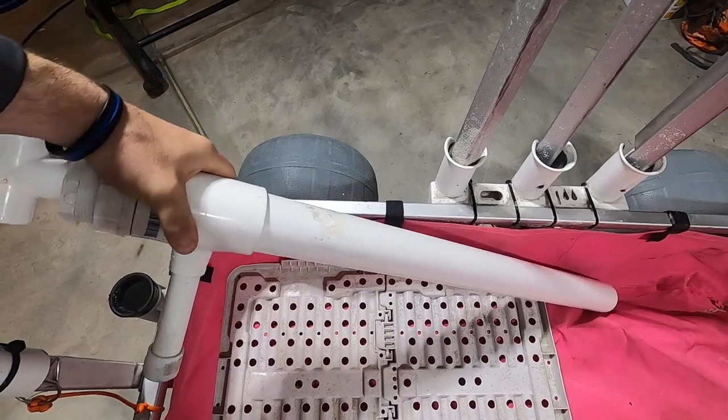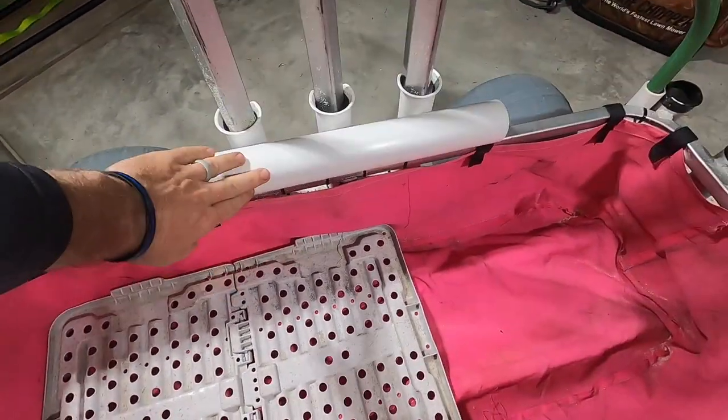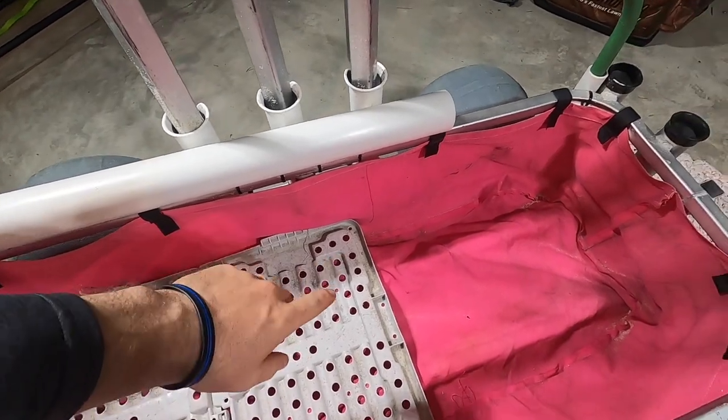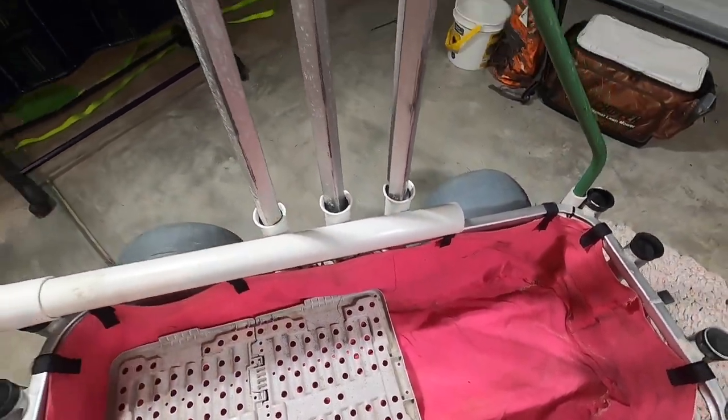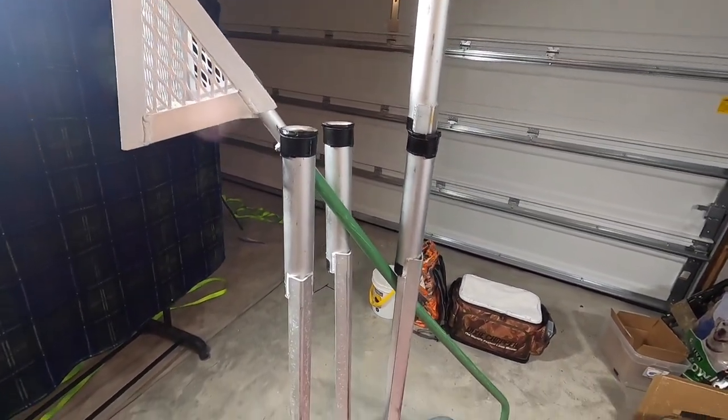My ghost shrimp pump has a handle on it, which makes it fit perfectly inside those rod holders. It nests right up against the cooler, which locks it in place so it doesn't move around.